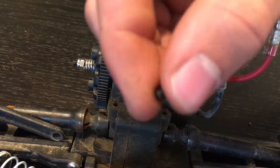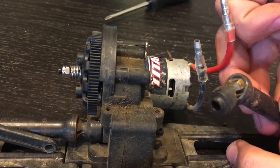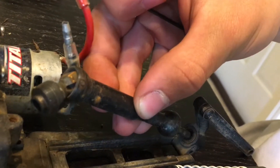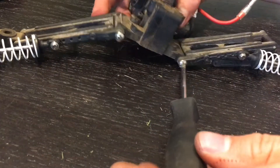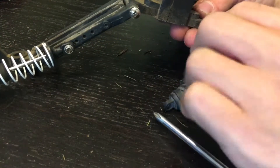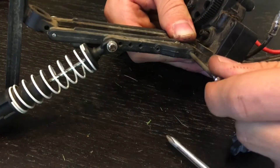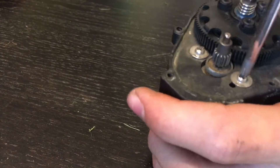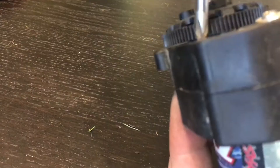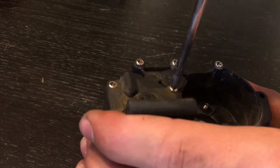We can now take off our lower A-arms. Slide the pins out — they should now fall off. Take off the two screws holding the motor in place. You can now take out all the screws holding the case together.